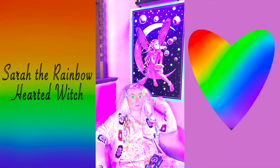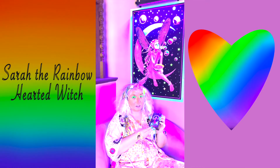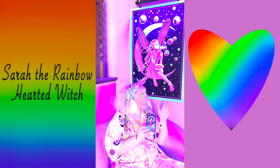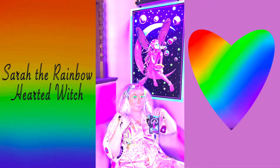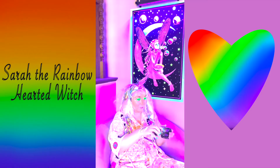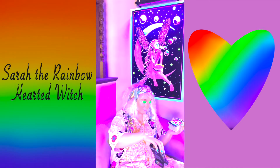Hello everyone, my name is Sarah the Rainbowhearted Witch and I have been waiting to do a flip-through of the Blacklight Tarot by Tarot Collectibles for so long — like a year, year and a half. I love Tarot Collectibles, their tarot cards are so beautiful. I got this new Blacklight poster and we have the lights set up. This is based on the Rider-Waite but it's really fun and colorful.